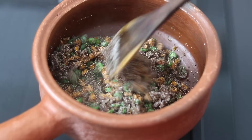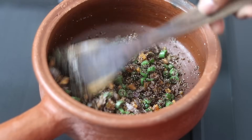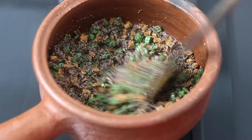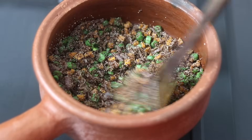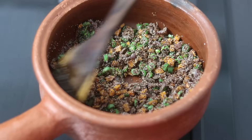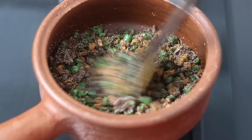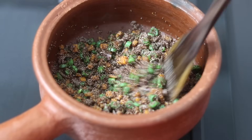Ragi, also known as finger millet, is a whole grain and it is completely gluten-free. The reason why I'm using sprouted ragi rava is that once ragi is sprouted, the vitamin C level tends to increase and leads to easy absorption of iron into the bloodstream. Sprouted ragi also helps in better digestion and in better nutrient absorption.